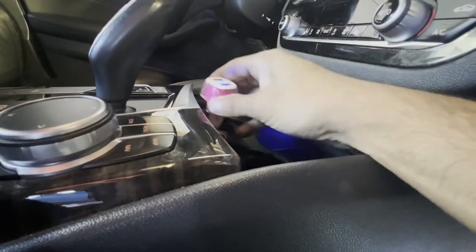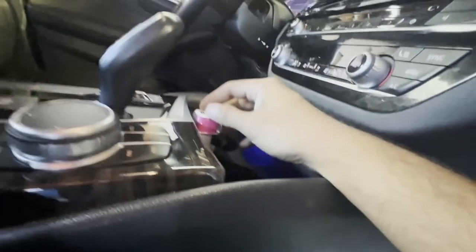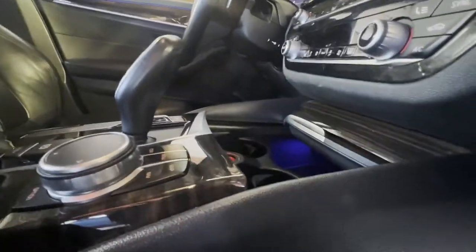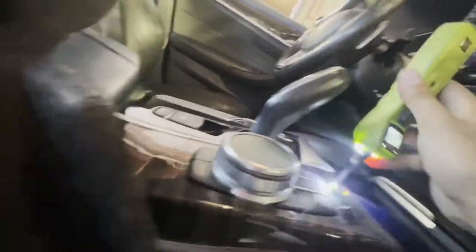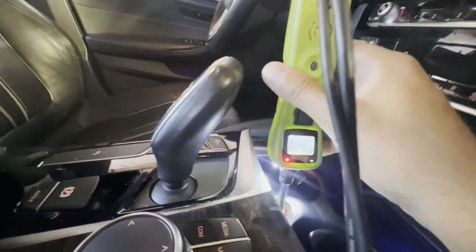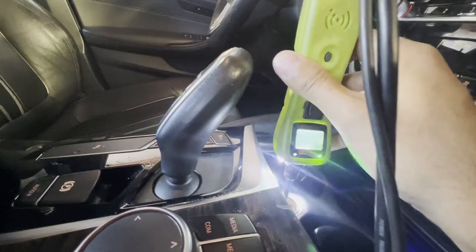As you can see, there is now a bright blue light because it's getting power. That's how you basically fix your cigarette lighter that was not working — either something got in there and shorted it out or blew the fuse. We have ground and we have power, so that's pretty much it. Thanks for watching!